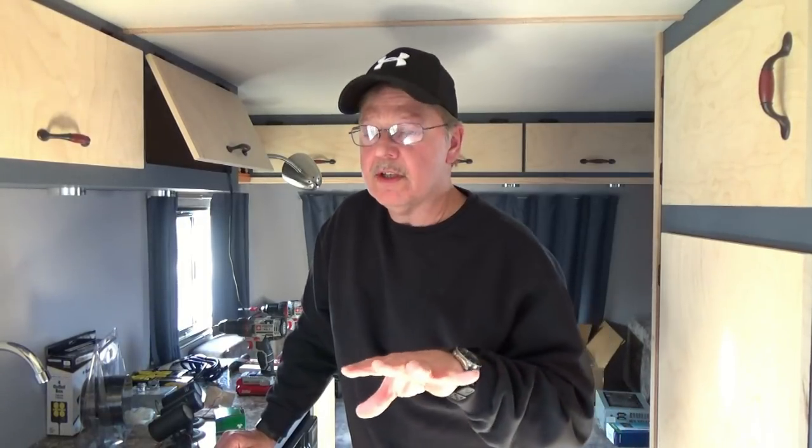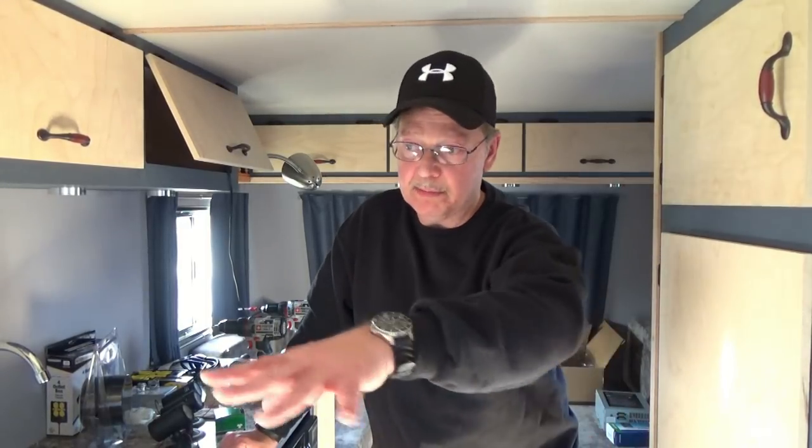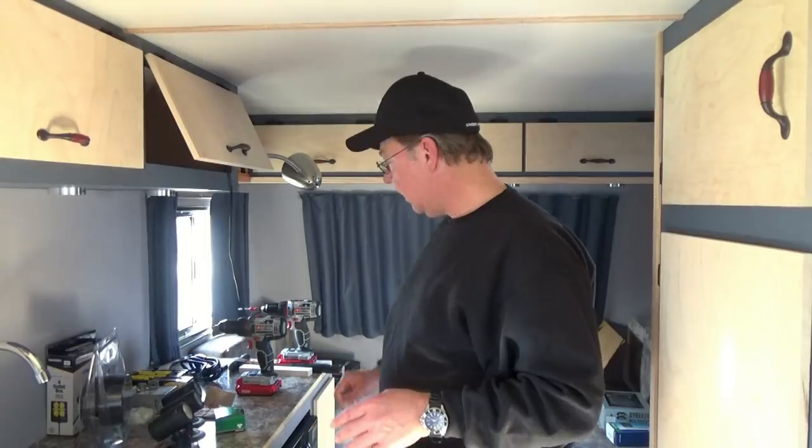Hey, thanks for joining today. A little update — I have finished most of the trim that I started in the trailer. The trim that I have left is now around the countertop and around the face of the microwave and refrigerator. I'll give you a shot of what I've got done, the piece I replaced in the back, and our next step.